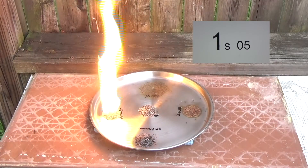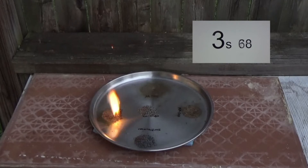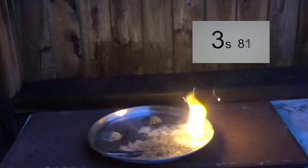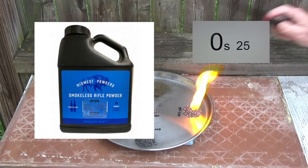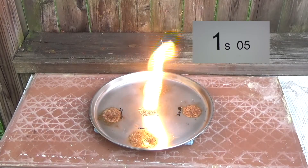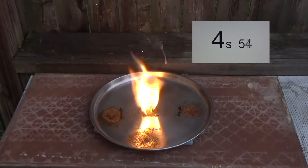Varget was probably between 3.68 and 4 seconds. I was very surprised that IMR4227 came in at 3.94, but that could have been because it was ignited by the fastest powder — the black powder — that was sitting right next to it. The MP540 came in at 5.08 seconds for its total burn. And Rotombo was 5.18 seconds.